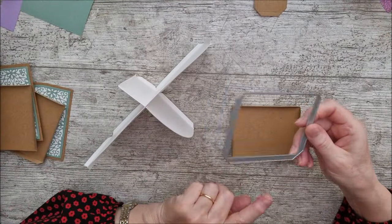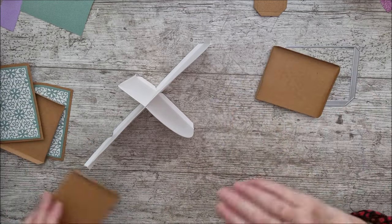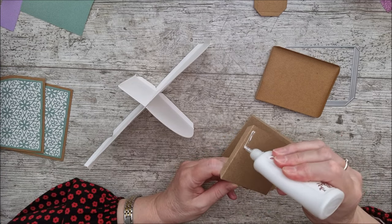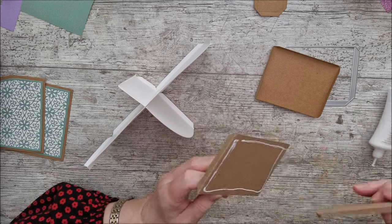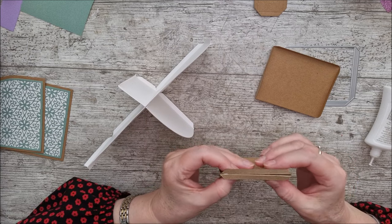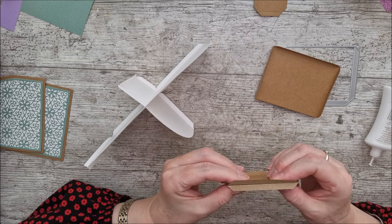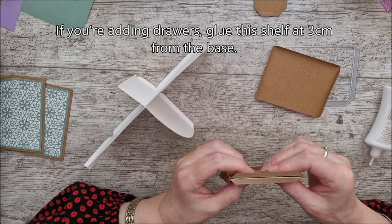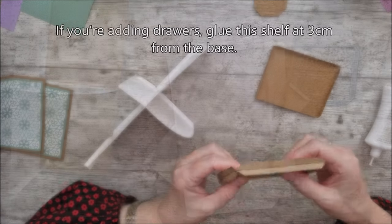Go ahead with this die and cut it out four times; in the same way you'll back two of those onto each other just like this. I did this in craft card and wanted a mix-and-match kind of thing — some craft, some white, some green — and decided to do my little shelves in craft card. Make sure those are really well glued together before you attach them.